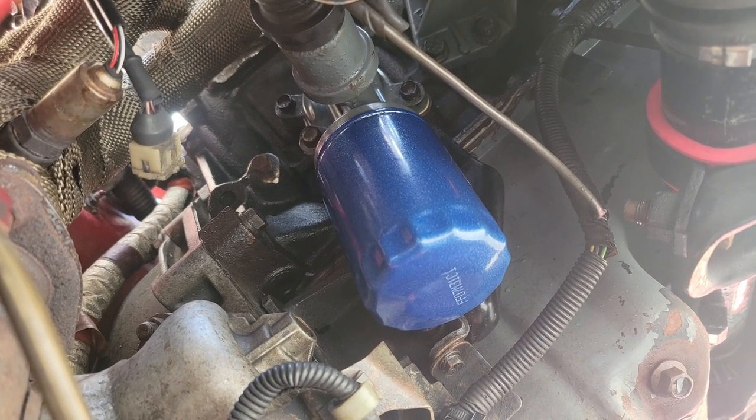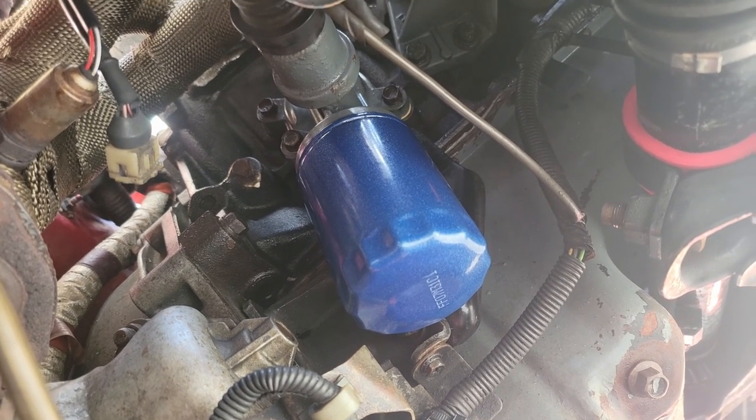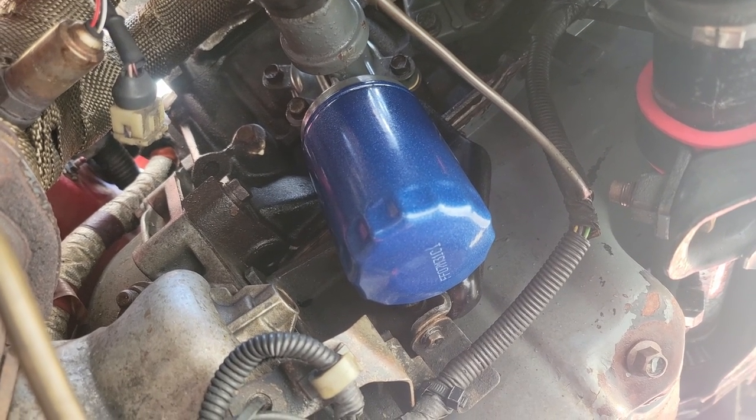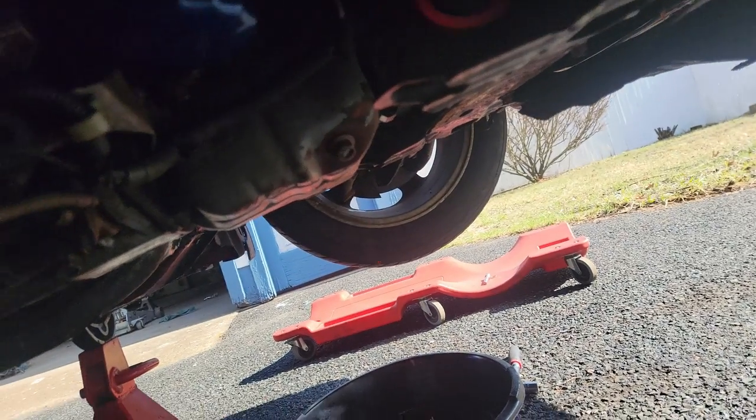I also noticed a small power steering leak. It was actually coming from one of the copper washers on the banjo bolt - they were probably shot. We did reuse them when Robbie and I replaced the power steering rack. I noticed the fluid going down and the boot was kind of wet. I was worried a brand-new rack was leaking, but I looked and it was just the banjo bolt going to the rack - it's the smaller one, 14 millimeter. I got two new copper washers from Z1. One goes up top, one on the bottom of the threads, tighten it down, and you're good to go.